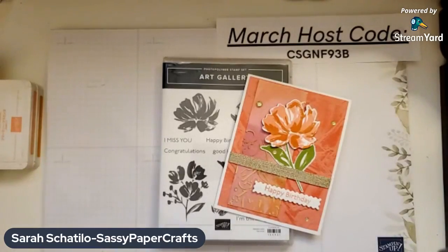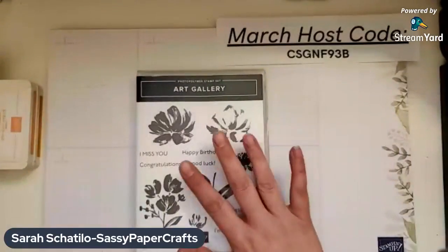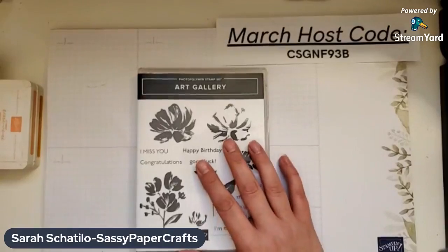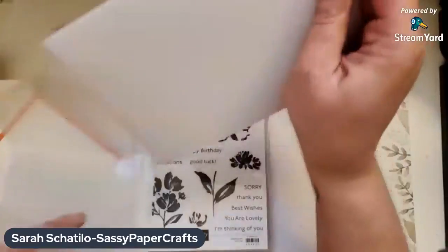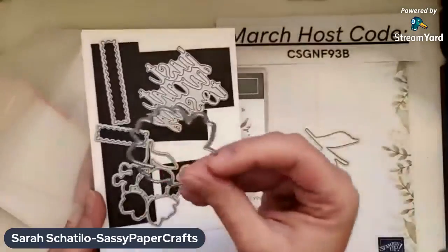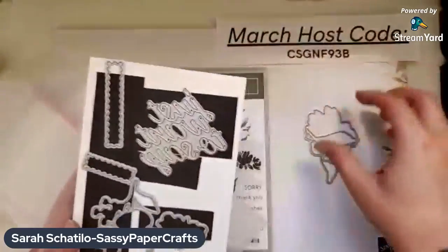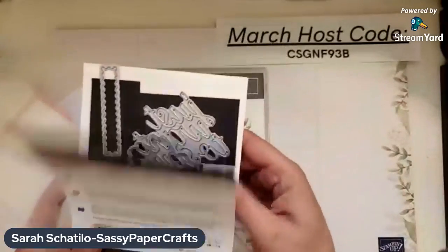So let's get started with this card. We're going to be using the fine art — or the Art Gallery — stamp set and dies that go with it, which is the Floral Gallery dies. For the dies, we're going to be using three of them: the leaves, the flower, and the banner. I've already pre-cut them, so I just wanted to show you the dies we're using.